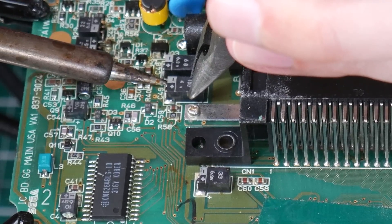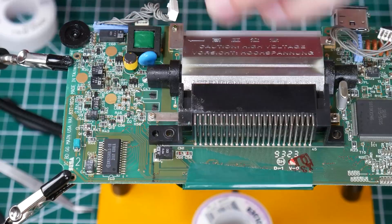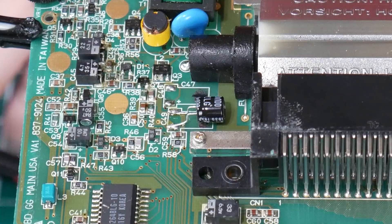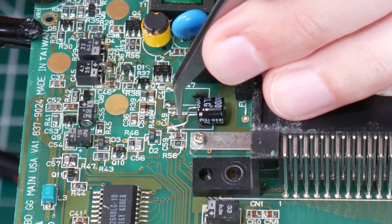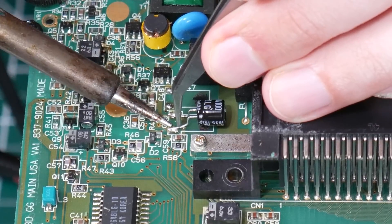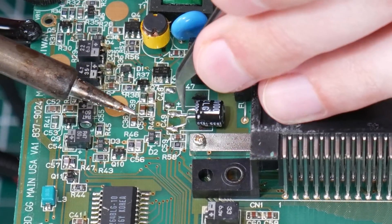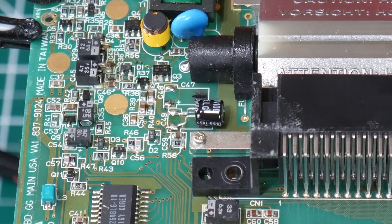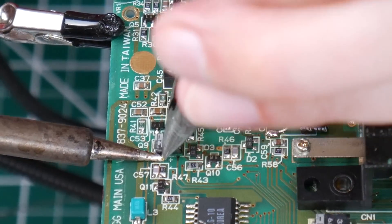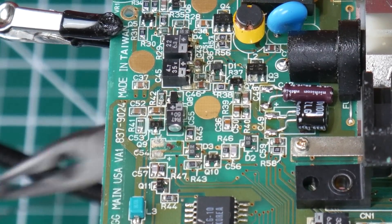Apply some heat. I've added some flux here — and there we go. You just place the component where you want it, and sometimes I'll use a tweezer to apply a little bit of downward pressure on that leg as I melt the solder. You want a good mechanical connection and contact with the pad. Because of the corrosion from the leaky capacitors, it's a little bit trickier to get it heated up and get that solder to melt — it's just kind of a mess under there.